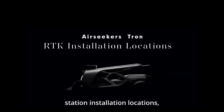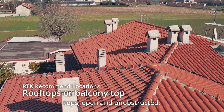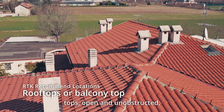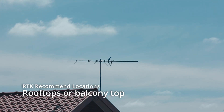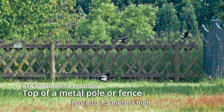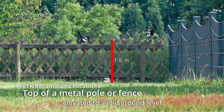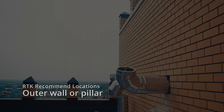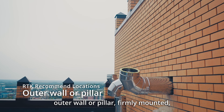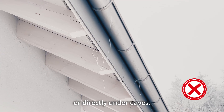Recommended RTK base station installation locations: rooftops or balcony tops — open and unobstructed, offering the strongest signal, highly recommended as the first choice. Top of a metal pole or fence, 1.5 meters high — elevated to avoid ground-level obstructions, improving signal stability, ideal for fixed installation within the yard. Outer wall or pillar — firmly mounted; make sure it is not placed near metal objects or directly under eaves.